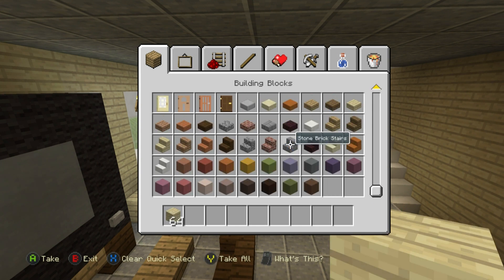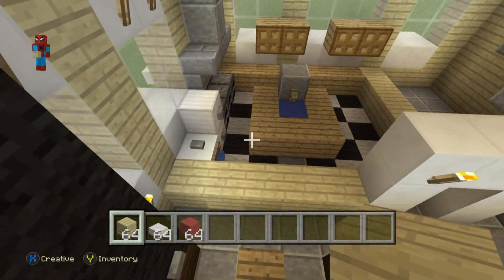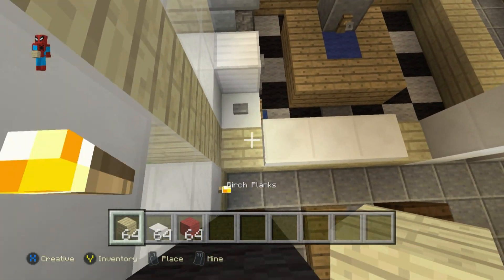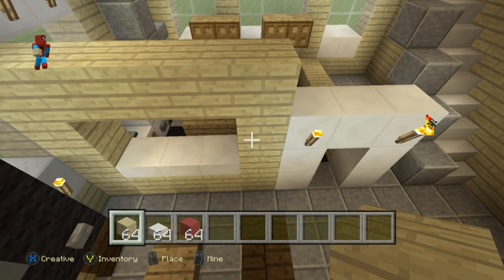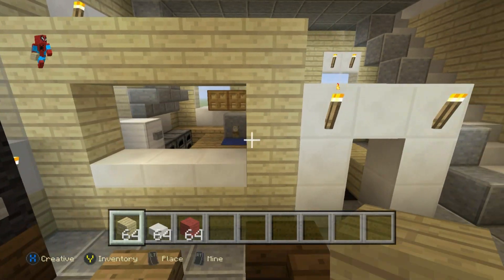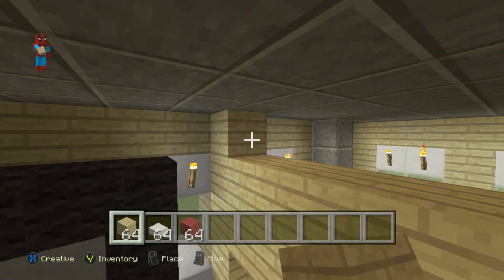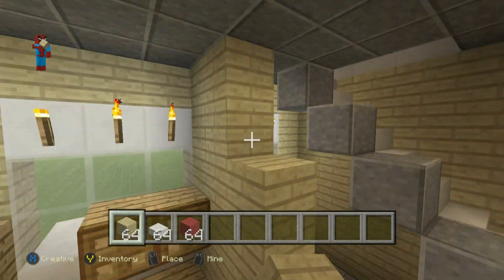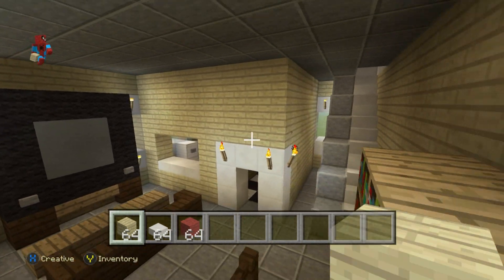Now grab birch wood planks, quartz slabs, and red wool. On the kitchen front, take the three center birch wood plank blocks in the row of five and place quartz slabs on these. Left and right of those, raise the birch wood plank blocks up by three and connect them at the top to form a little window — you can actually see from the living room into the kitchen through it. Then raise up the rest of the walls with birch wood plank blocks.